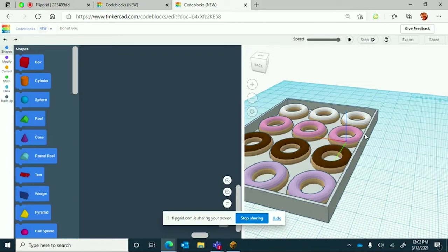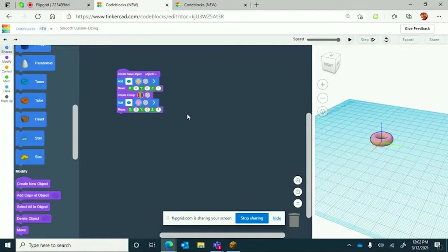This tutorial is how to make 12 donuts in a box. The first things you're going to need are four things from the modify section: four code blocks — create new object, create group, and two move commands.